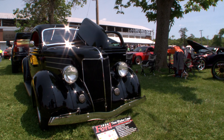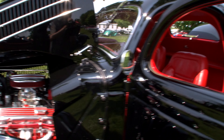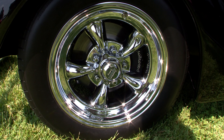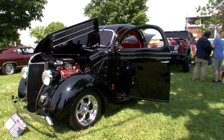It's just a '36 Ford three-window. I've had it nine years. It's pretty rare just due to it being a three-window — there were only approximately 1,400 made. It's all original steel, it's got an original frame under it, Mustang II front end, American Racing wheels, and smoothie tires.